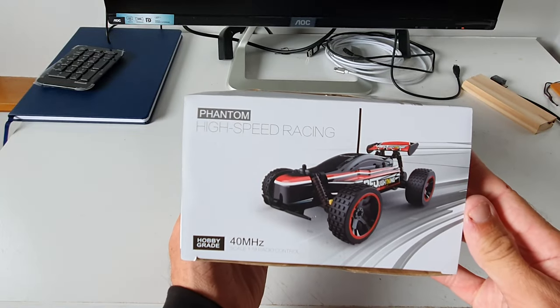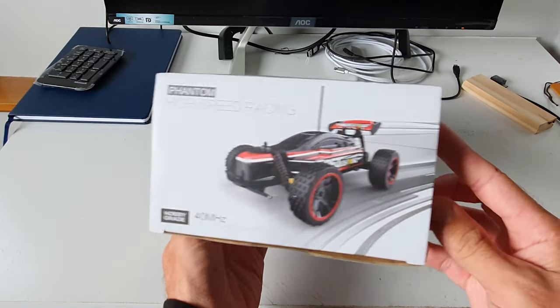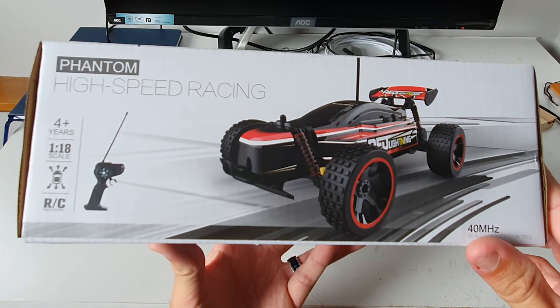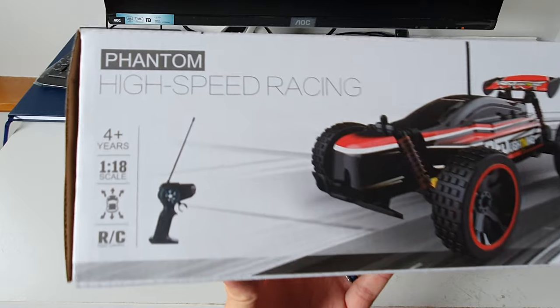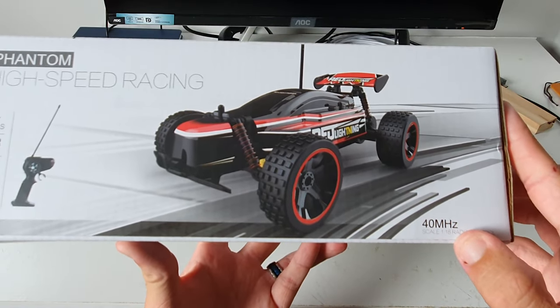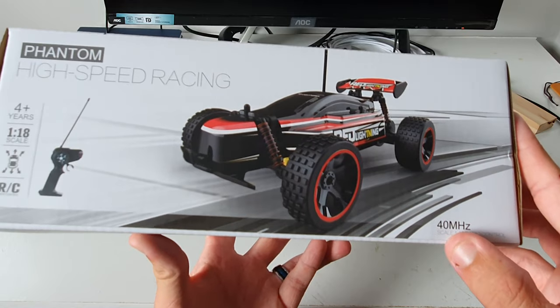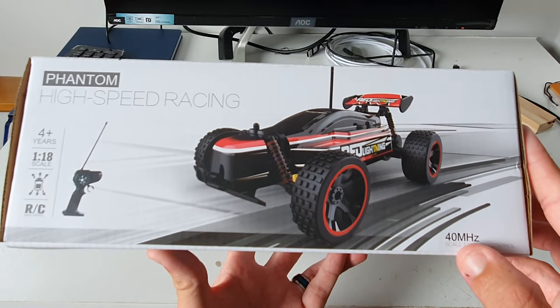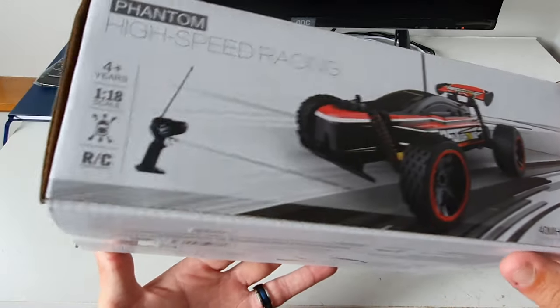On this side of the box there is an image of the buggy. On the back we have another image of the buggy and the controller down there in the left hand corner. This is of course a crystal set, so there is no 2.4 gigahertz in these buggies — they still run on crystals. This one is the 40 megahertz model.